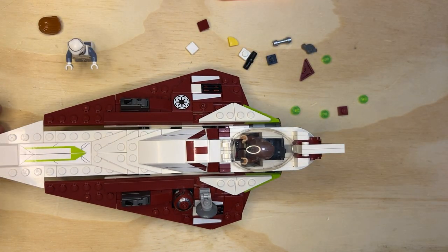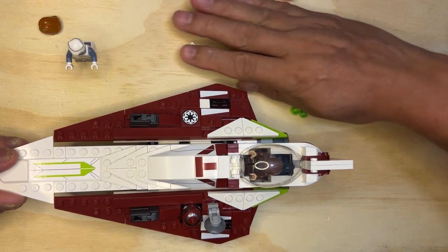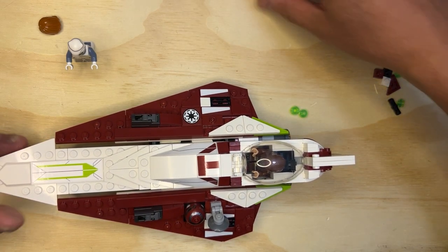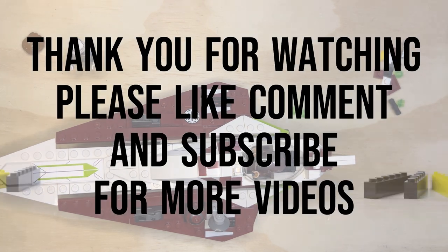Yeah, that's it! Let's do a fly-by — I know you like these. I have some extra parts here as always — that's kind of cool, I actually like having extra parts. Okay, like, subscribe, and share — thank you!